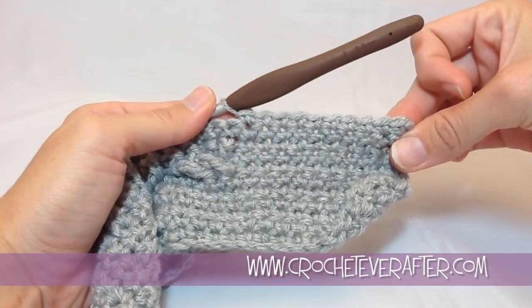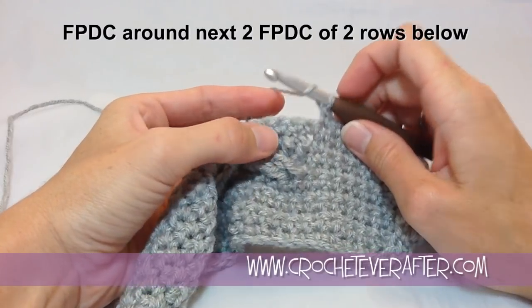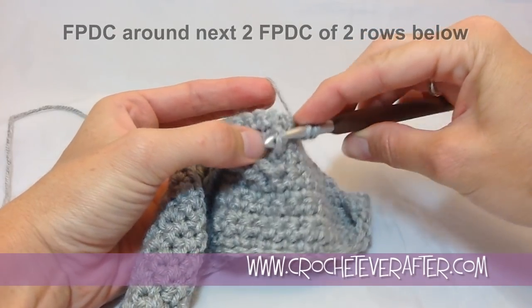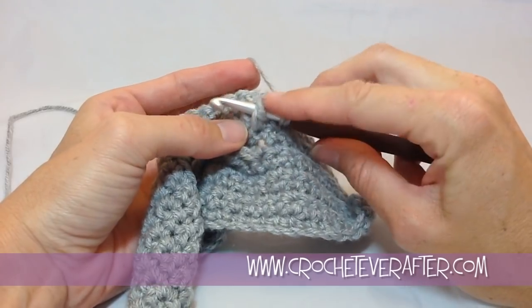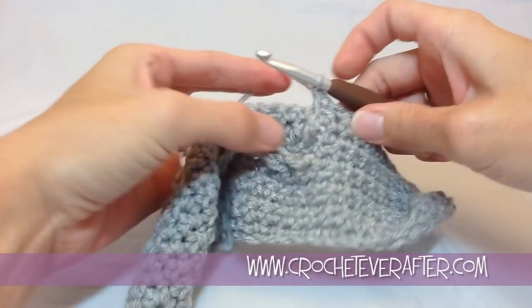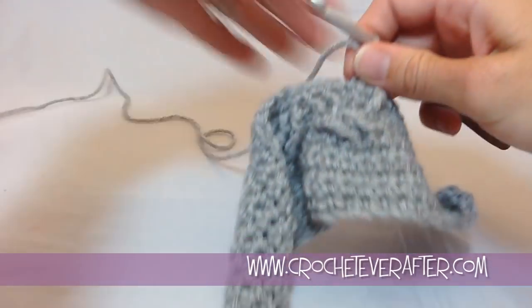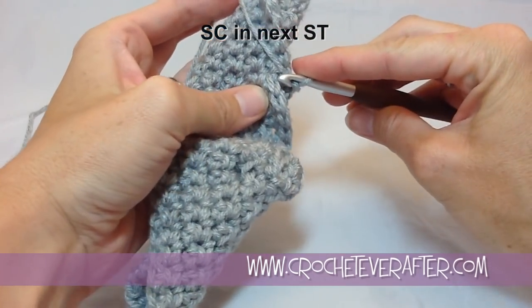We're on row eleven — I've already done the ten single crochets and now we're ready to do our cabling again. The first instruction is to front post double crochet around the two front post double crochets of two rows below. All we're going to do is yarn over and go right through that post we created two rows ago — it's a lot easier to find than working into those stitches. Do another front post double crochet, and then the next one is also nice and easy: reach right through, yarn over, pull through, finish off that double crochet. Now I'm going to single crochet in my next stitch — turn it sideways if you have trouble. I do it every time I do my cabling.